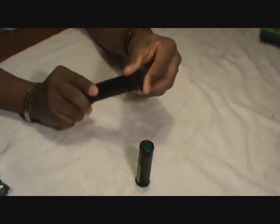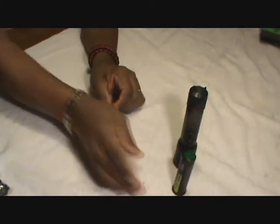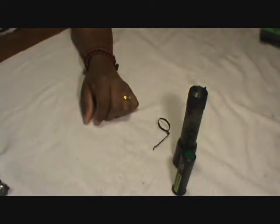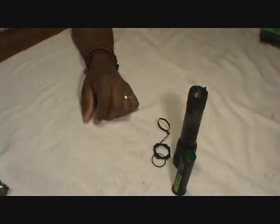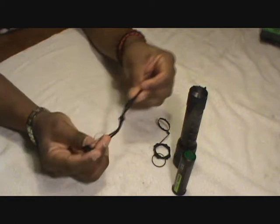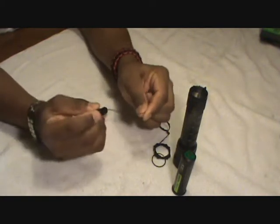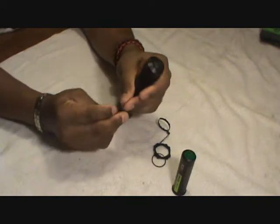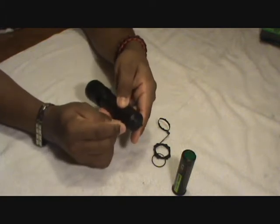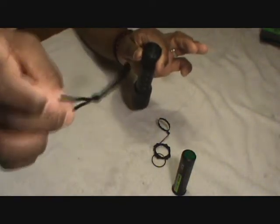That pops back in and you screw the tail cap back on — bada boom bada bing. This flashlight comes with a lot of accessories: the belt clip, the small and large o-rings, and a lanyard. You can feed the lanyard through this little piece here so you can hold on to the rope and still have the flashlight.